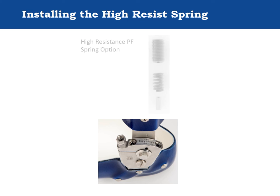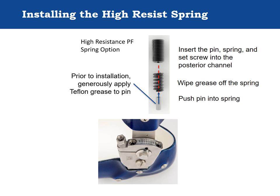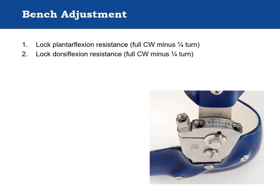To install the high resistance plantarflexion resist spring: grease the pin, push the greased pin into the spring, wipe excess grease off the outside of the spring, then insert the pin, spring, and set screw into the posterior channel of the component body. Perform the bench adjustment as follows: lock the plantarflexion resist, lock the dorsiflexion resist, and set the alignment to zero degrees.